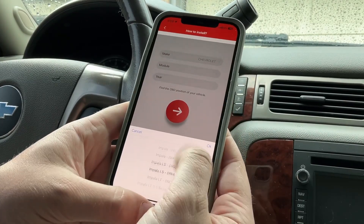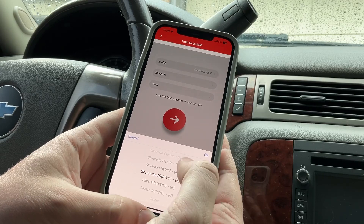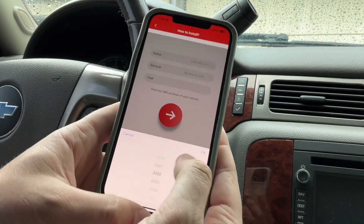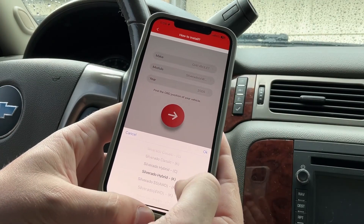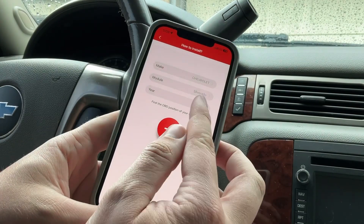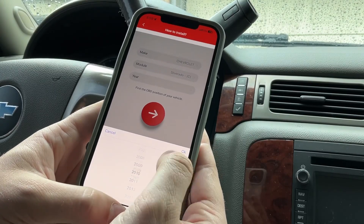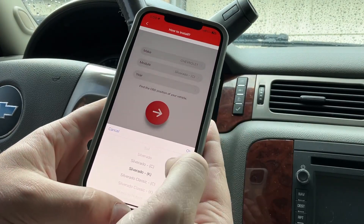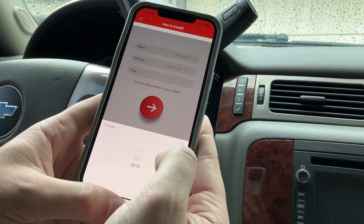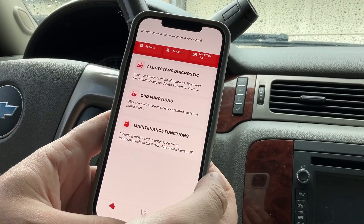I'm going to select Silverado. There are a bunch of different options — I'll do Silverado four-wheel-drive K. For the year I need 2013... they don't have that exact trim, so let me adjust. I'll try Silverado C — I think C is two-wheel drive and K is four-wheel drive. Let's try Silverado C for the 2013 model. Installation is successful — found it! Software is installed.